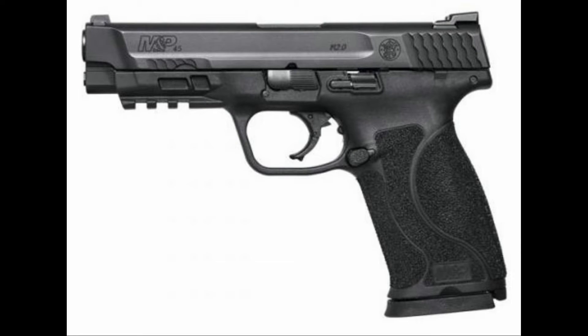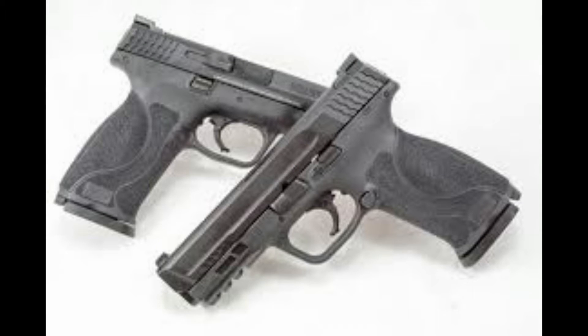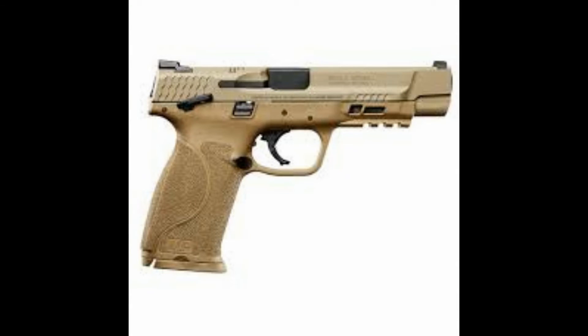Hey guys, today I want to talk about the Smith & Wesson M&P M2.0. Smith & Wesson, Springfield, Massachusetts, January 3rd — the Smith & Wesson company announced the debut of the M&P M2.0 pistol. This is the latest innovation from their firearms company, designed for personal, sporting, and professional use.